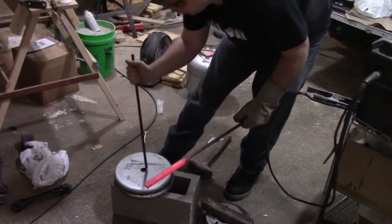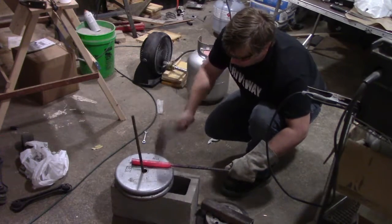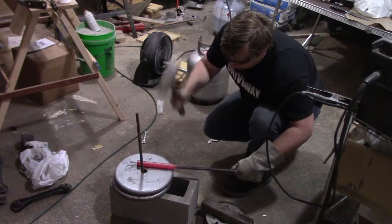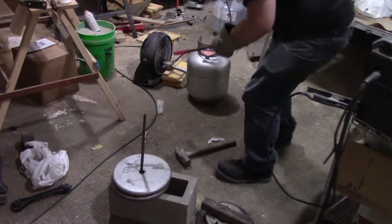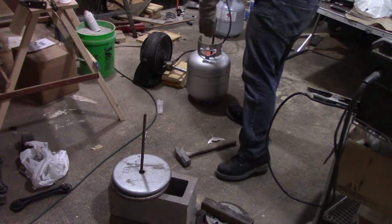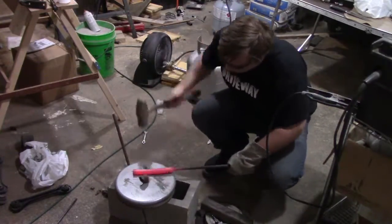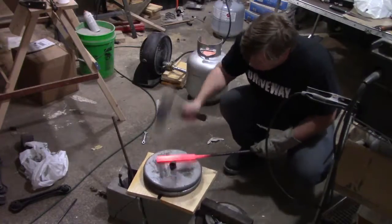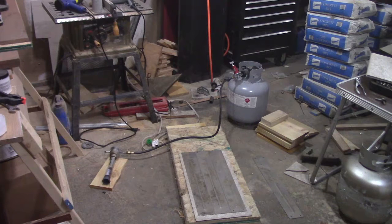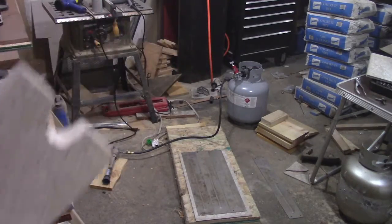Looks like it loses heat really quick. Alright, Plan B - that guy just didn't seem to hold in the heat very well, so let's try some fire brick. Notched it out for the burner, so let's give it a go.